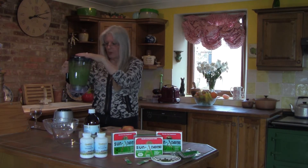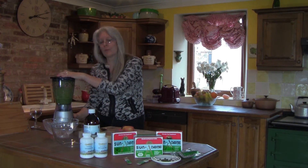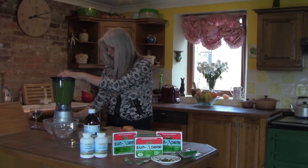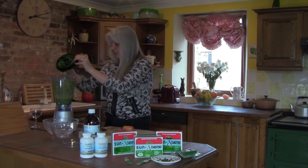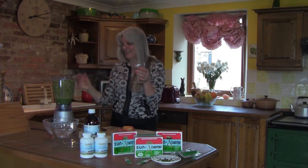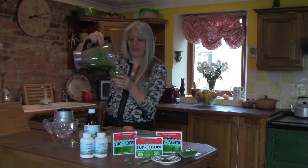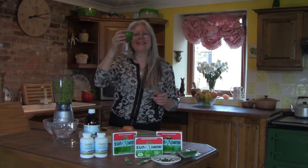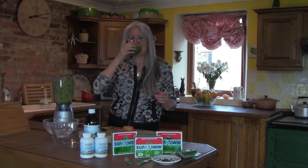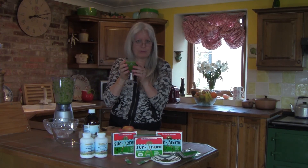Now we want to give it a good blend — we want to make sure that it is really smooth, that's why it's called a smoothie. There we go, nice and smooth. The best way to have a smoothie, I think, is actually in a wine glass — it just gives that rather exotic feel to having a breakfast smoothie. Cheers! It really is excellent and so good for you — a wonderful way to start the day.